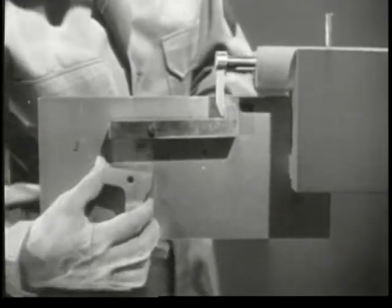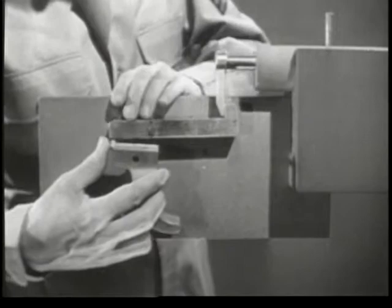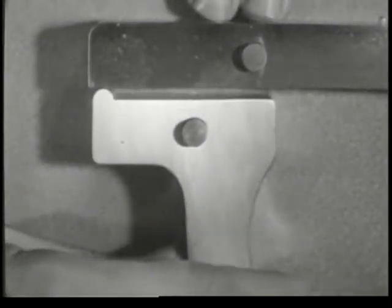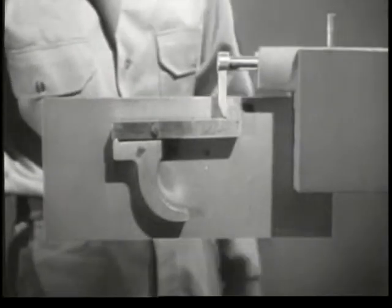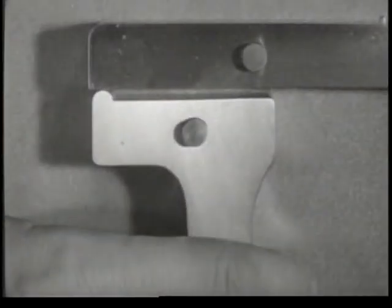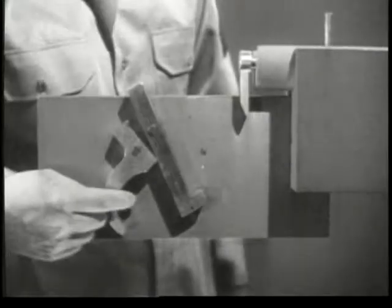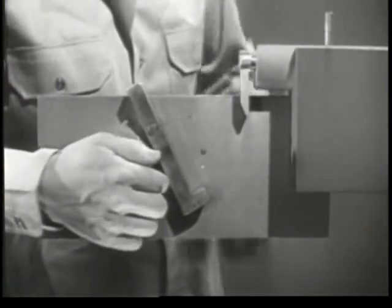This is where the trigger comes in. It's mounted on this pin underneath the sear. The trigger can now pivot back and forth. When the trigger is squeezed, it moves the rear end of the sear up. The nose of the sear moves down and the firing pin is released. Once the sear is lowered, we have to move it back up to catch the firing pin the next time it's pulled back.